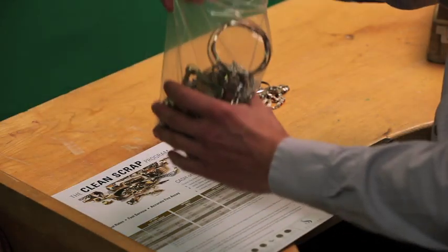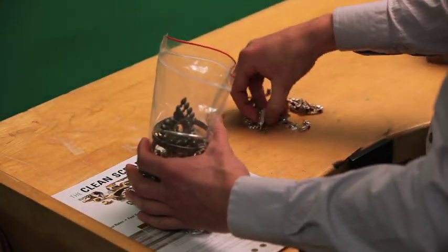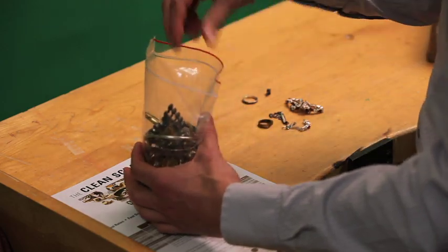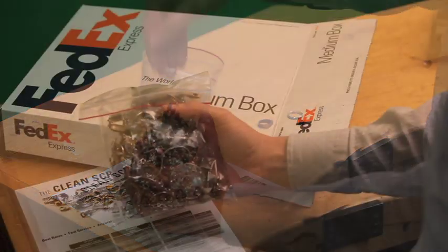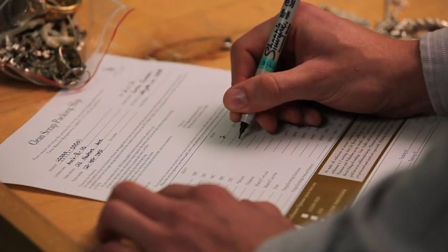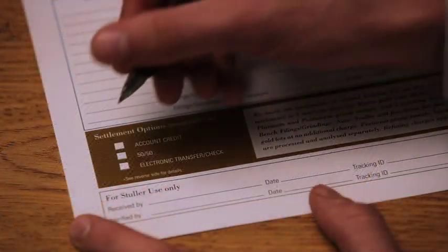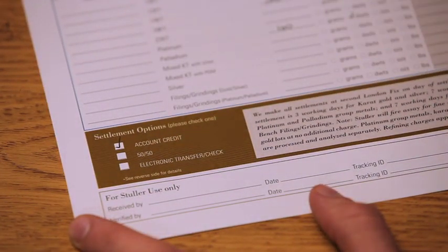First, here are a few tips you should know when packaging and shipping your clean scrap items to us. When you send us the materials, be sure to package everything in poly bags before placing it all in a box. Take time to properly and completely fill out the packing slip, which can be found on our website, and be sure to choose your settlement option and assay preference.